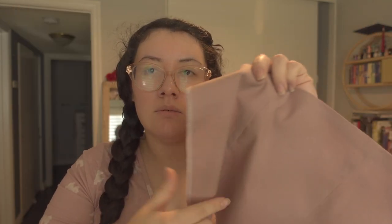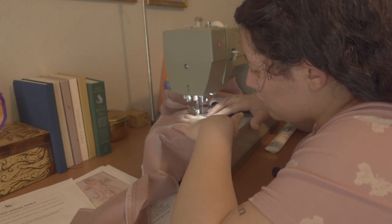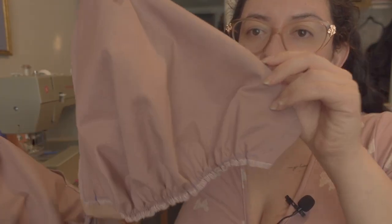I bought matching thread because there's going to be some top-stitching and I wanted it to match. I also found this strawberry fabric as a remnant, so I just picked it up — I don't know what I'm going to do with it, but it's cool. Right now I'm going to finish the bodice, gather the cups, attach them to the bodice, top-stitch the top edge, stitch down the seams inside, and then start working on the skirt.